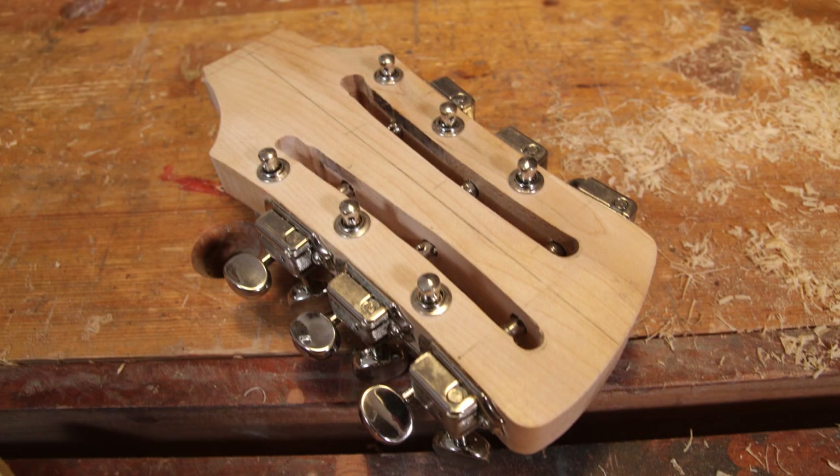Hi, welcome back to the workshop for episode four of the Rickenbacker 620 12-string build. In this episode we're going to be doing some prototyping on that massively complicated headstock.